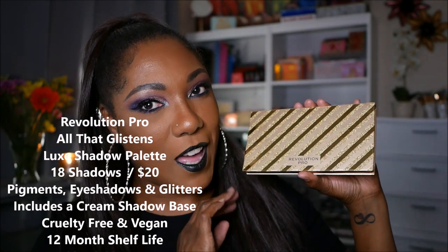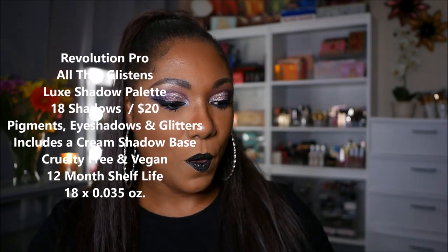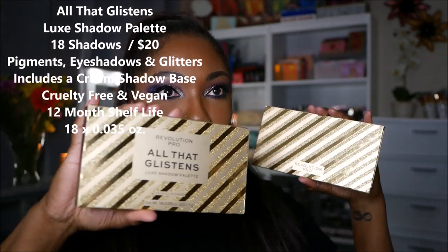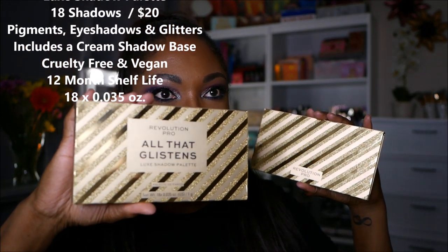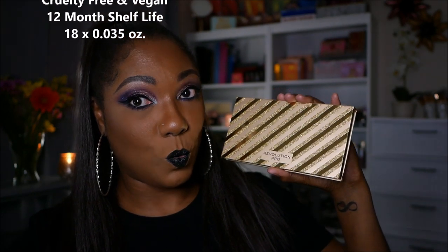This is what the actual palette looks like. Very, very gorgeous gold packaging. Reminds me of the holidays — it looks like a holiday package. The box looks just like the palette, except the box has the name 'All That Glistens Luxe Shadow Palette,' and the eyeshadow palette itself just says Revolution Pro.